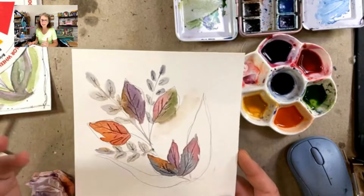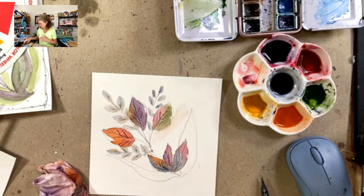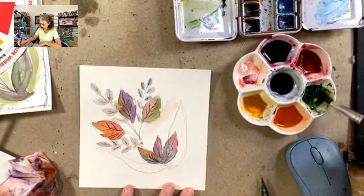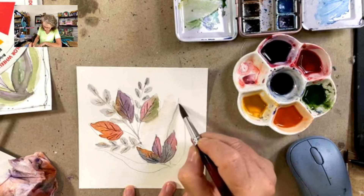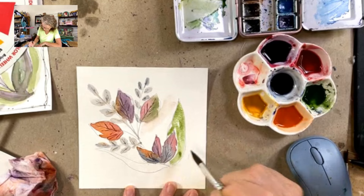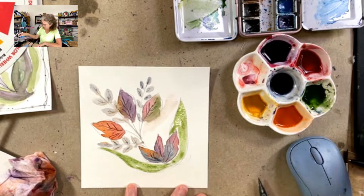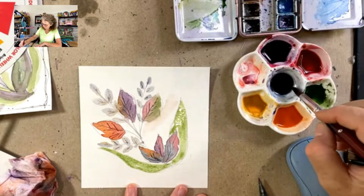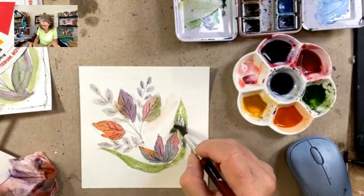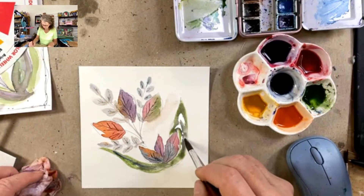Watercolor is going to dry lighter — it's just the opposite of what acrylic paint is. So when this dries, if I decide I would like to add more coloration, I can. I'm going to pick up a little bit of green and tap in some of these back areas, and I'll probably add a little bit of brown and even a little blue. Those colors up above are a little bit more warm, so let's add a little bit of coolness to it and see what we end up with.